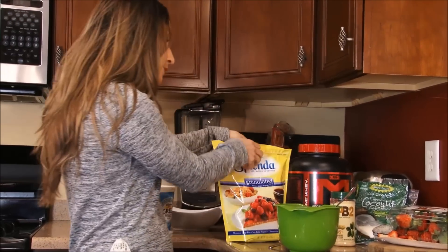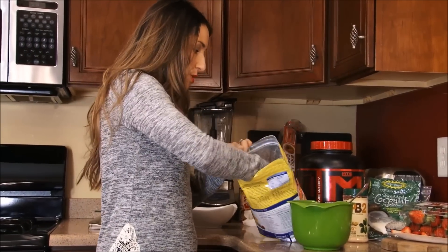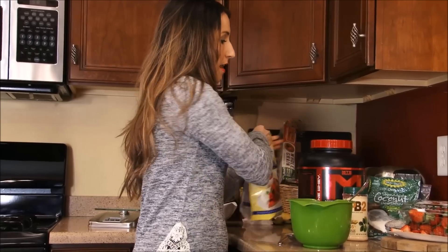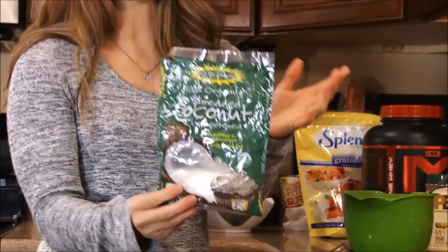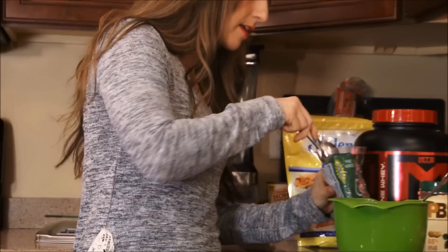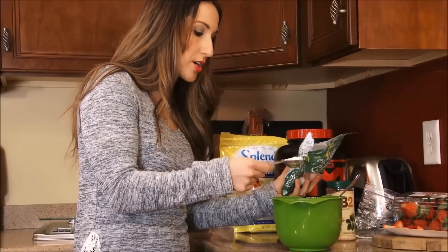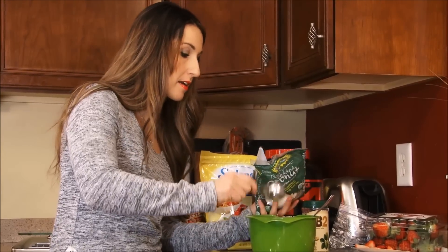And then just to make it a little more sweet, because I like it sweet, I'm going to add a tablespoon of Splenda. And just a little something extra if you have it on hand — I'm going to use some unsweetened shredded coconut. I'm just going to add 2 tablespoons of that in there. It does add a little bit of fat to this recipe, but I really love the texture that the coconut adds to it, and it gives it a nice sweetness as well.